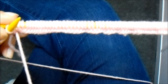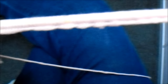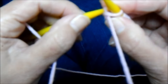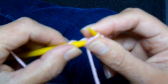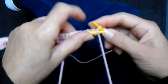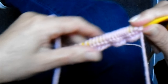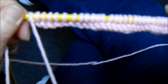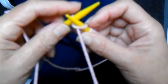Para fazer uma gola bandana em tricô, coloquei 91 pontos e vou fazer uma carreira só em tricô. Estou terminando a carreira só em tricô. Aí eu volto e na próxima carreira eu vou fazer 43 tricô.